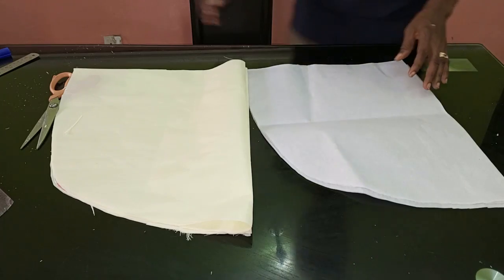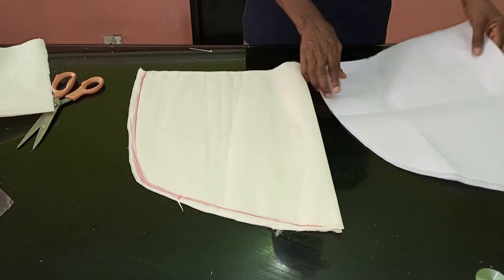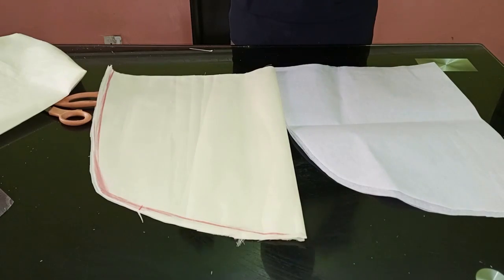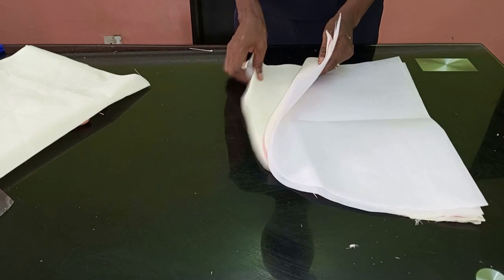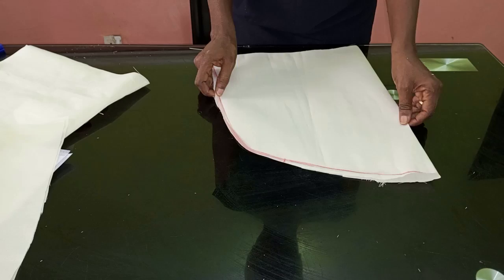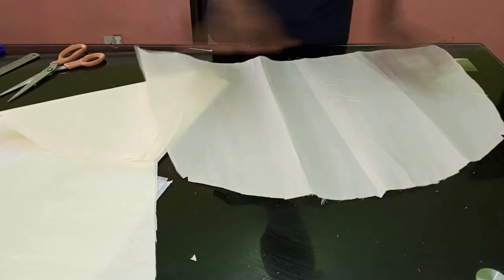I've finished cutting both pieces — I have four pieces here, using one to line the other. This is my lining and this is my original piece. You can iron your interfacing (strong gong stay) on both the fabric and the lining for a more standing effect, but for this I'm just going to iron it on the fabric alone. My sleeve is open like this.